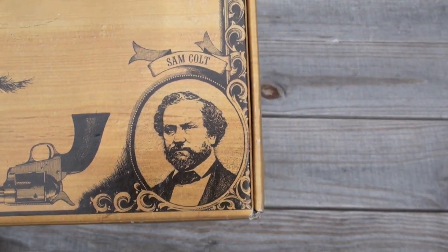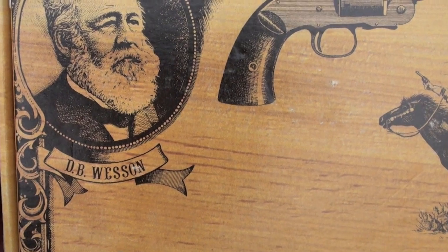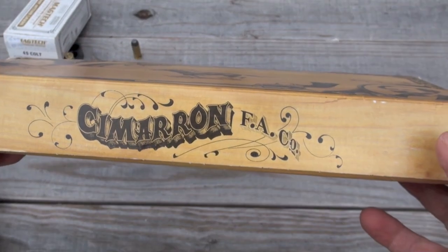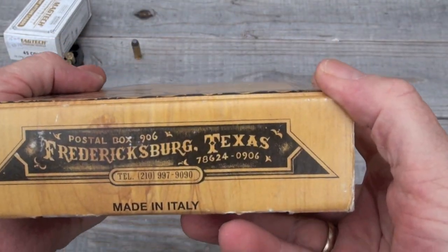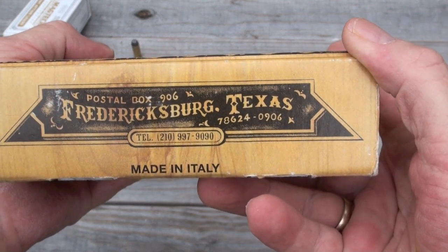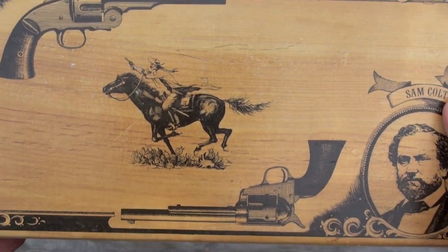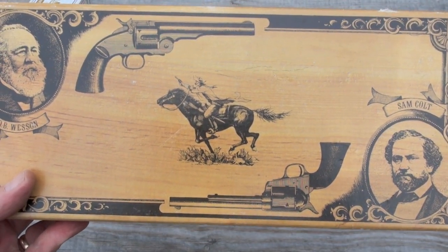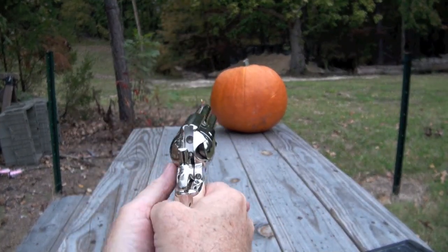One more thing I wanted to show you on this box here - you got Sam Colt right there, and you got DB Wesson right there. Great looking little collector item. I think I'm gonna enjoy this one. Texas - look at that. They're made in Italy, that's alright. Rock and roll, lock and load - I'm your huckleberry, baby. Let's give this pumpkin a nose!